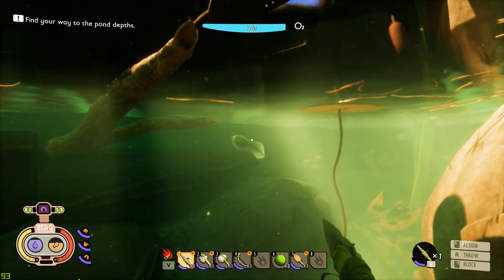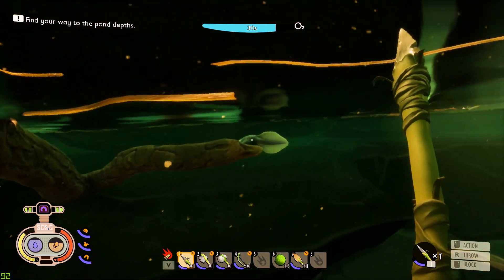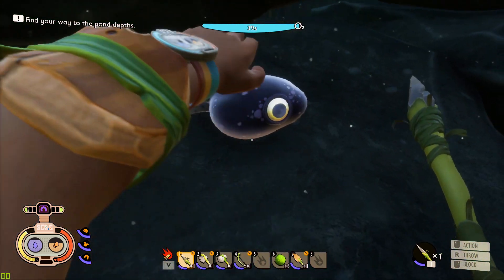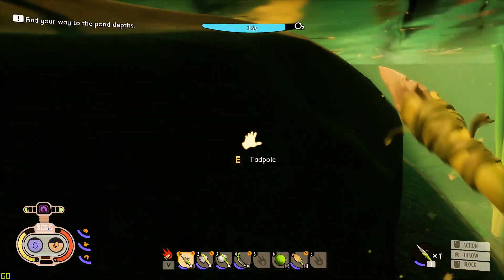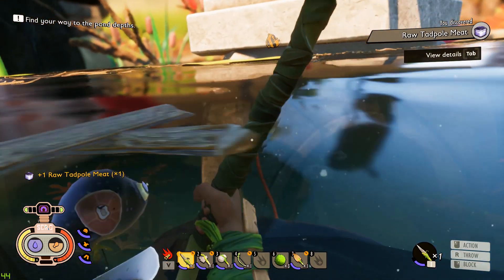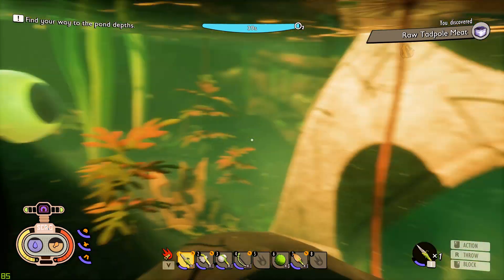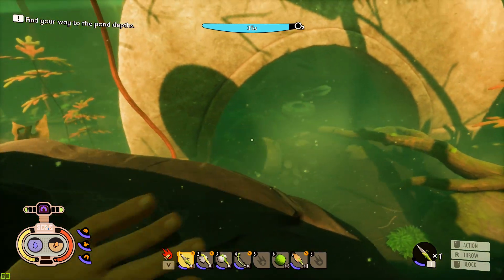We should probably kill a tadpole just to see what resource we get from it. It might just be like tadpole meat — but while we're down here, it couldn't hurt. I don't think they're gonna fight back. Nope, friendly. Raw tadpole meat — okay, that's what I thought. I thought I was getting swarmed by him. So that's what I found last time.